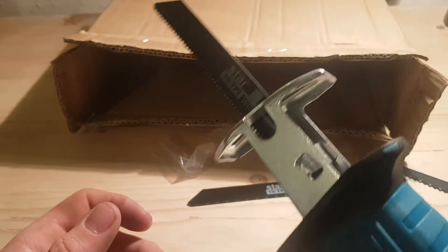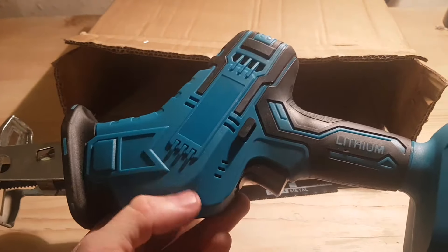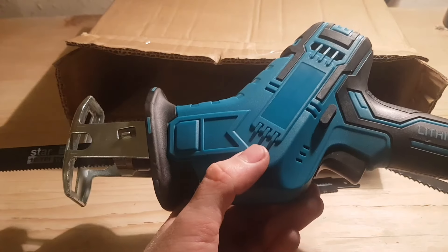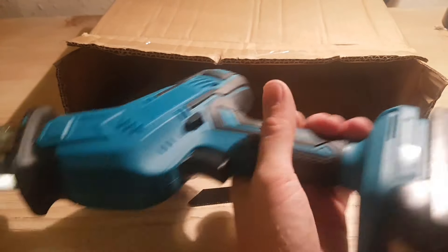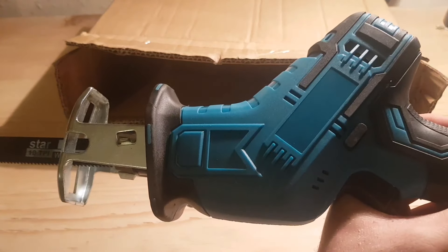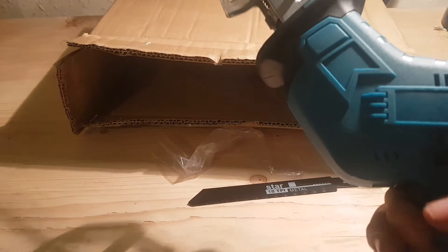So there we have it guys — our knockoff Makita reciprocating saw broke within a few minutes of having it. I'm going to go contact the seller and see what happens. I was expecting something, but for it to just blow up on the first go — I mean, come on, it's completely gone, isn't it.